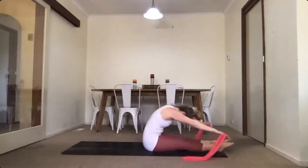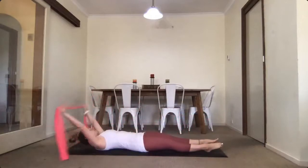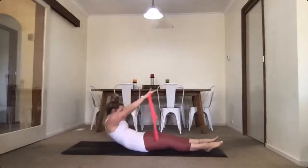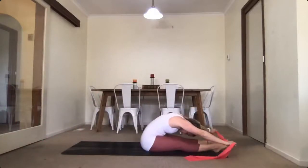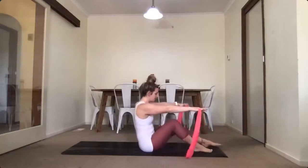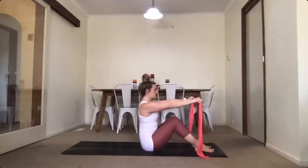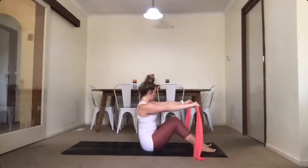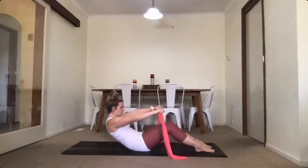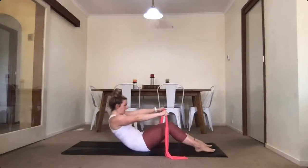Almost there — we're going to complete one more and then stay sitting. Pull your band, exhale, roll up, rounding through your spine, reaching as far forward as you can. Pull your band and rest from there, bending through your legs. Keep your hands level with your shoulders and your band a little bit wider than your shoulders. On your inhale, sink through your lower abdominals and roll halfway down — go as far as you feel comfortable, then exhale sitting back up.